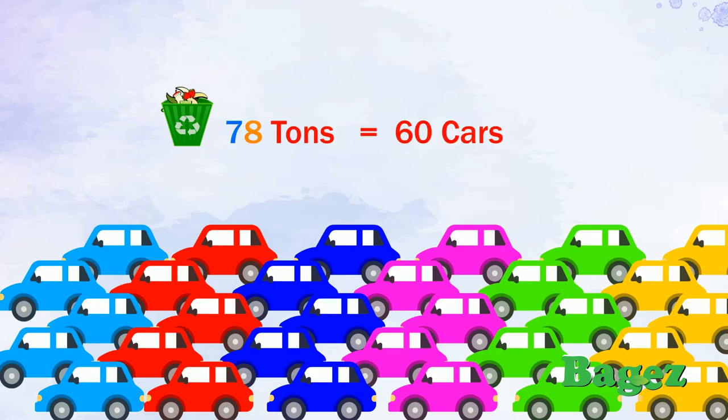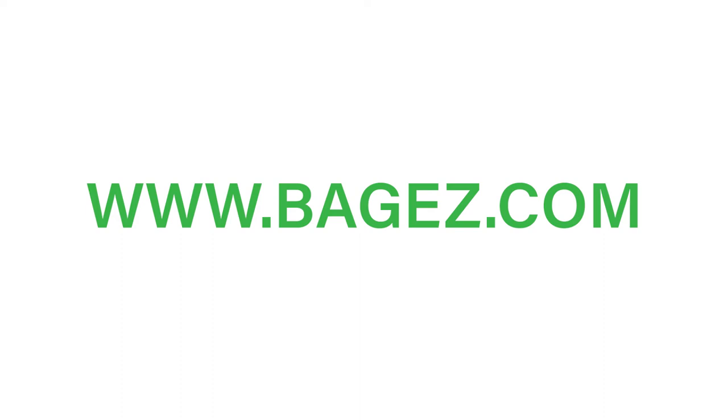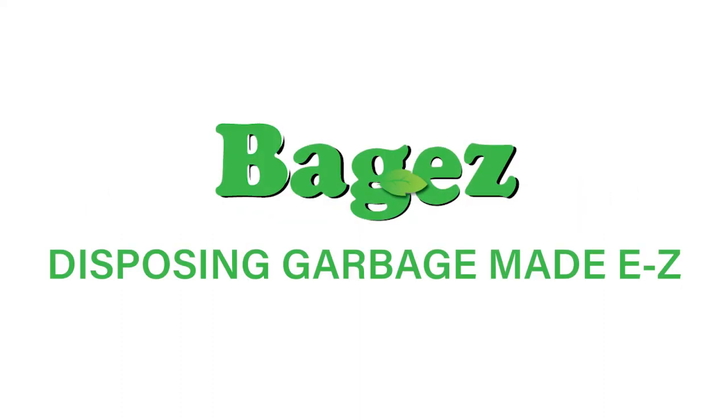So please, become a member of the Baggies family. Order yours today. Visit us at baggies.com today, and thank you for your support. Baggies — disposing garbage made easy.